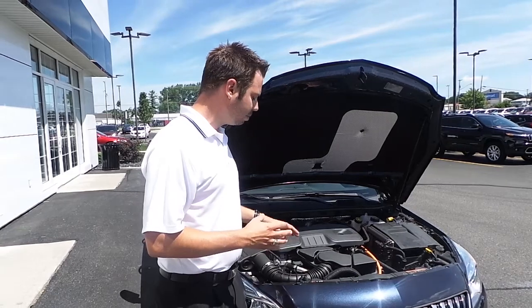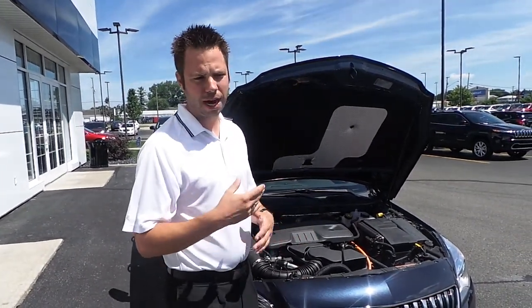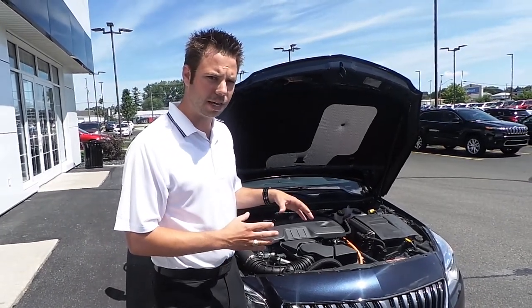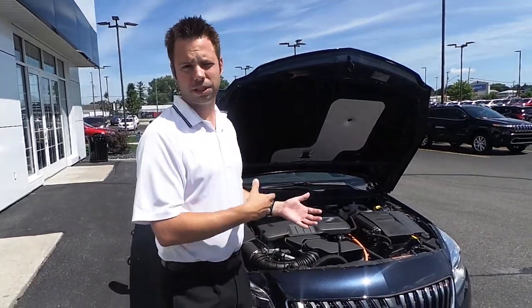Also when you're taking off, this motor is helping assist the engine in giving more power so you don't have to use as much gas. It's a great system. You never have to plug it in or anything like that — it just recharges while you're running and coming to a stop.